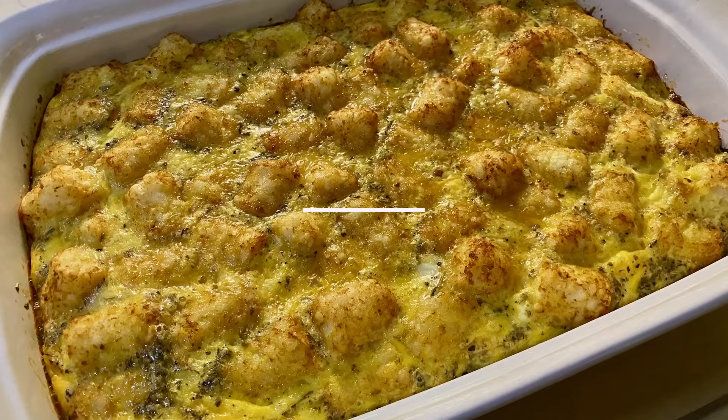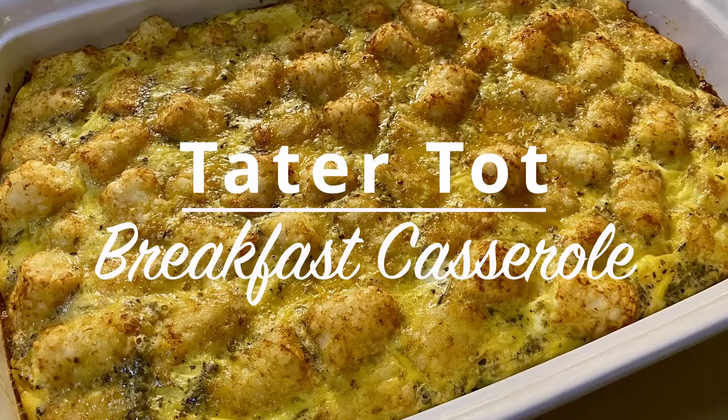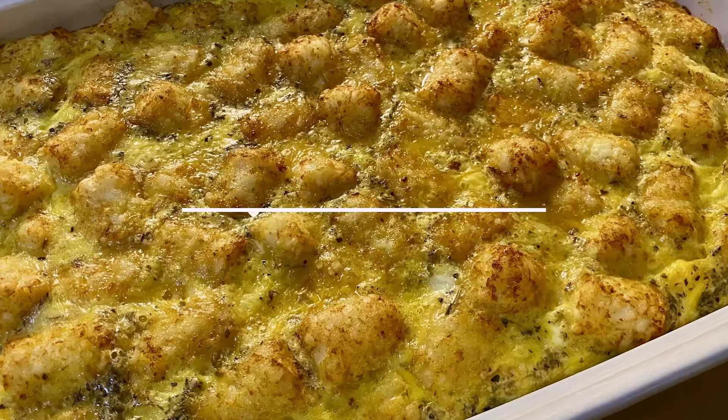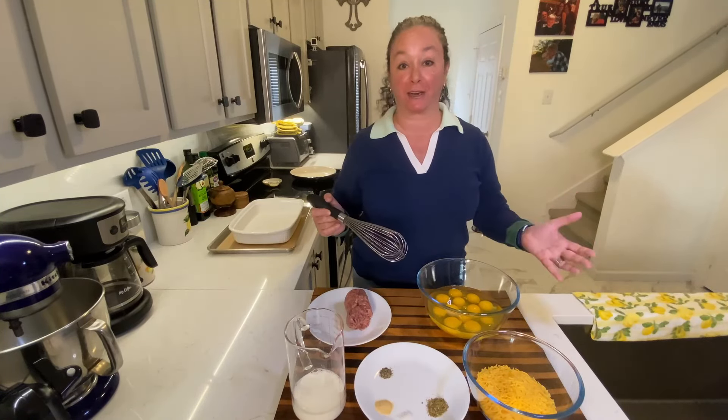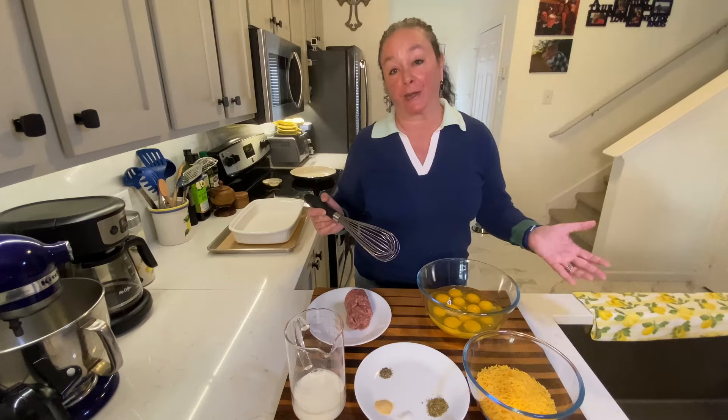We're gonna make a delicious breakfast casserole. This is so easy. It comes together so fast, and I like to food prep. So this is gonna be breakfast for Eric and I pretty much for the next four days.